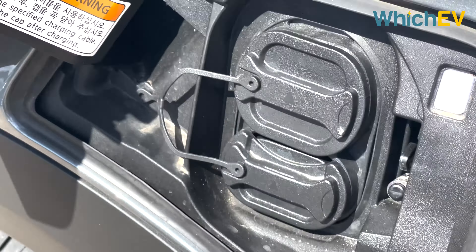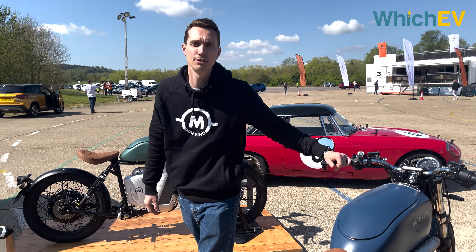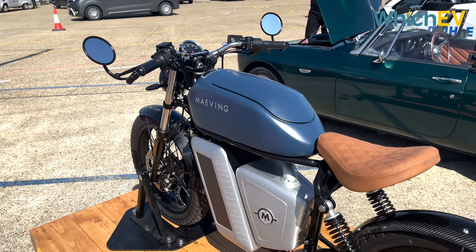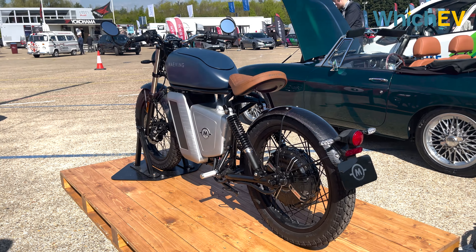Maeving is a new British electric motorcycle manufacturer based in Coventry, and this is their first motorcycle — the Maeving RM1. It's designed for urban travel, a 125cc equivalent CBT-licensed bike, built around removable batteries. The idea is that you can take the battery out and charge it like a laptop overnight, rather than worrying about finding a charging station.